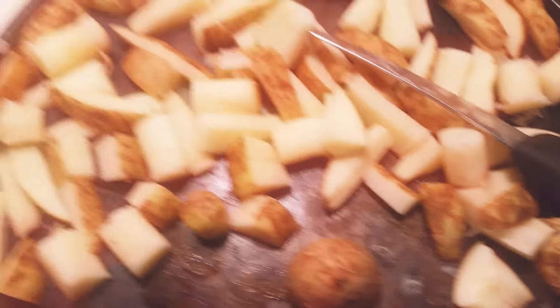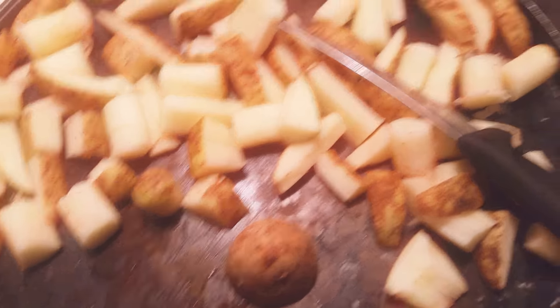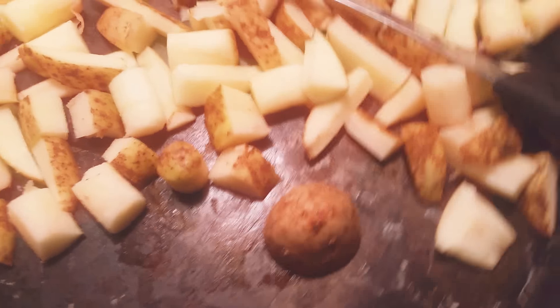Then you'll have these pieces, and you can take some salt, some pepper, whatever you want. And make sure you put a little bit of cooking oil or something on the pan because they might stick otherwise.